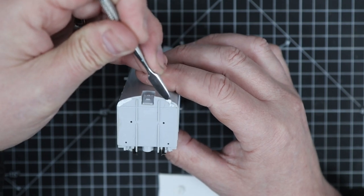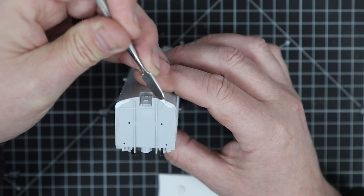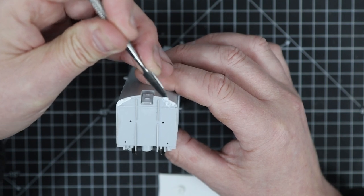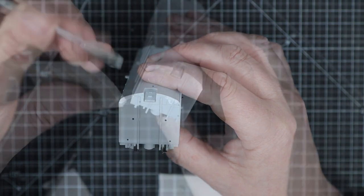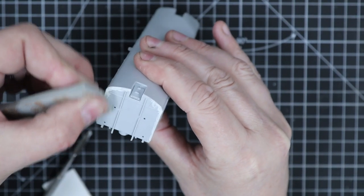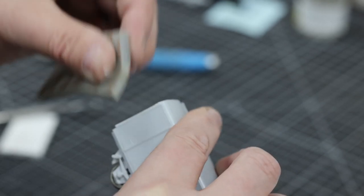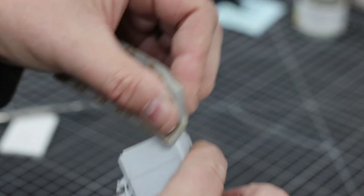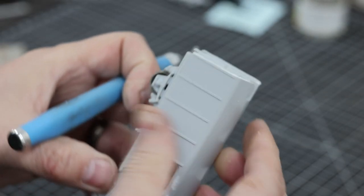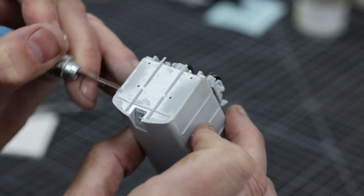It's always worth being careful at this point and cleaning up as much as you can - it's easier to take off now than once it's dry. Although with this particular filler you can scrape with a blade and get a lot of it off anyway. We'll flat some of it back and take the higher bits off with a sharp scalpel. I'm just using the Tamiya sponge, 600 grit I think - that just takes the worst of it off.